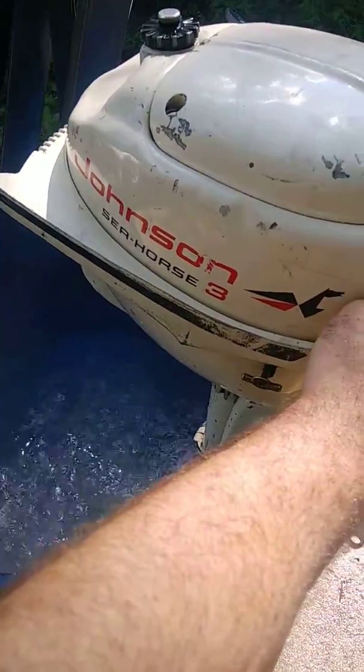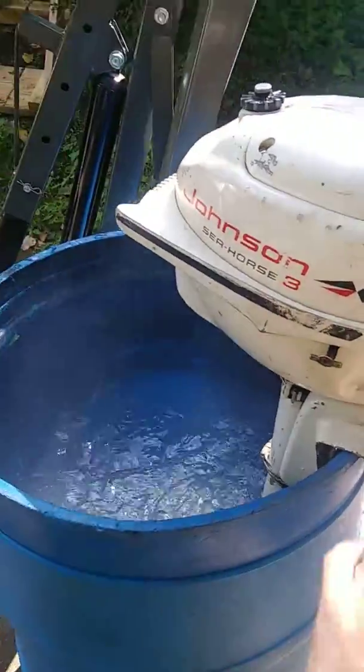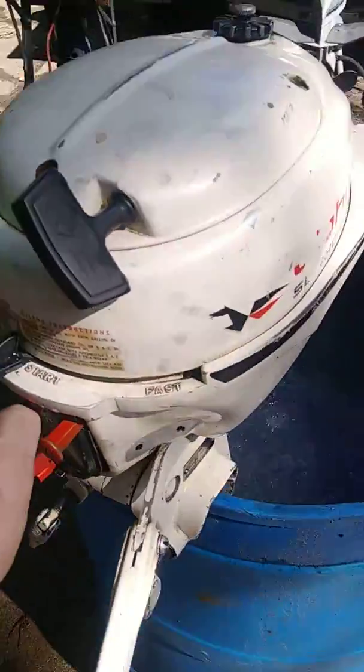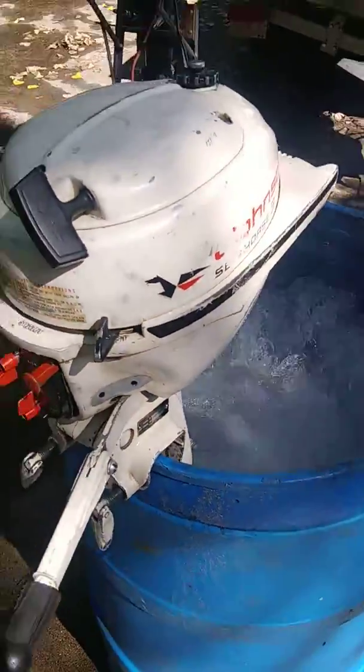If you listen to how low this thing idles down, it would be great as a kicker motor for trolling on a fishing boat. Here's full throttle.